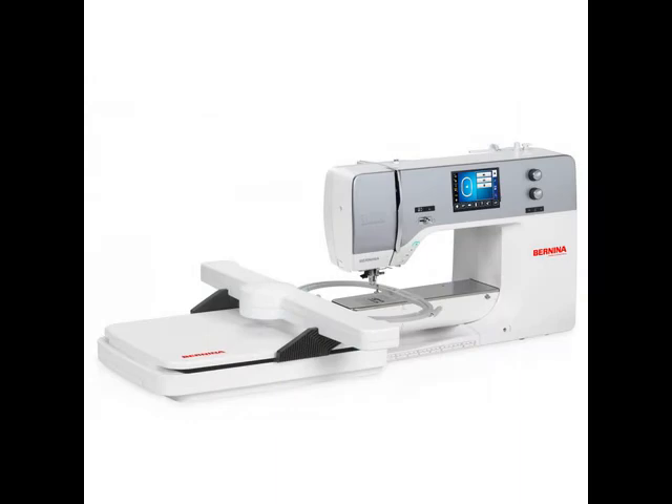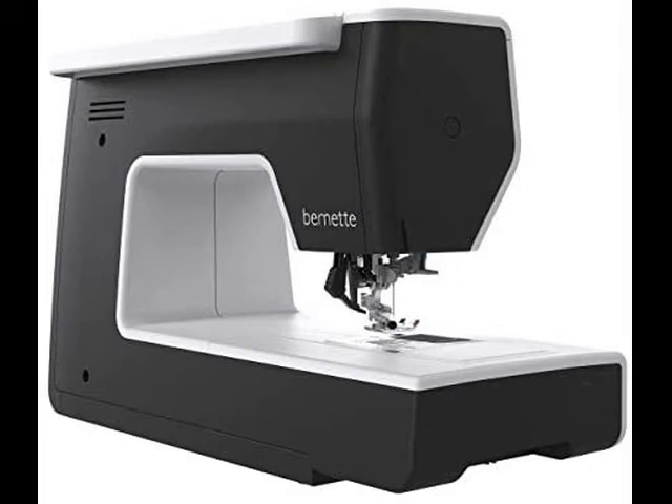Enjoy the countless creative possibilities of the B 77 and get inspired for your next make. A sewing consultant with valuable tips is included, along with presser foot soles, a large extension table, a 5-inch color touchscreen for easy navigation, and multi-function knobs for quick operation.